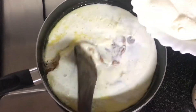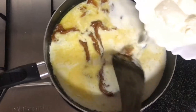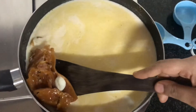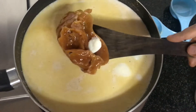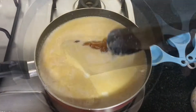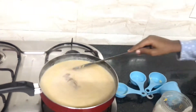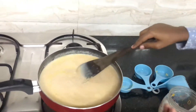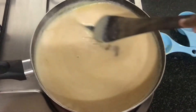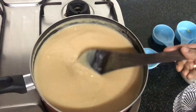Now it's time to add the corn flour milk. When you are adding milk into the caramel sauce, the caramel sauce will get hard. Don't worry, the caramel sauce will dissolve when the milk is boiling. It should be a thick consistency like this.